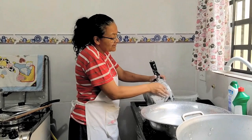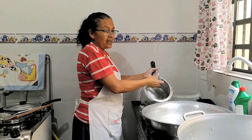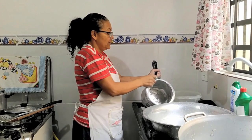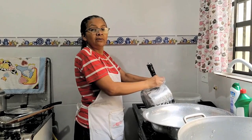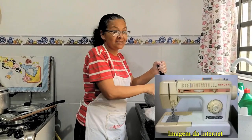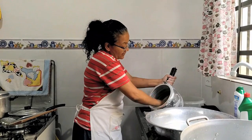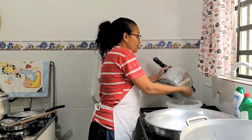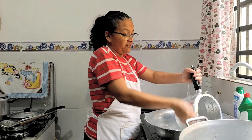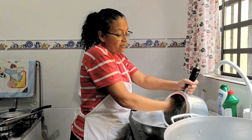Eu falei pro entregador: 'não, moço, não é aqui. Pode devolver, o nome bate, mas ele não tem condições de comprar essa máquina.' Fiquei super nervosa. Aí ele insistiu: 'mas não é Cícero Ferreira, endereço tal?' Eu falei que era. Então ele falou que era aqui. Aí eu vi que a caixa tava aberta e tinha uma carta — eu peguei a carta e vi que estava na letra do meu marido. Então eu resolvi pegar a máquina.